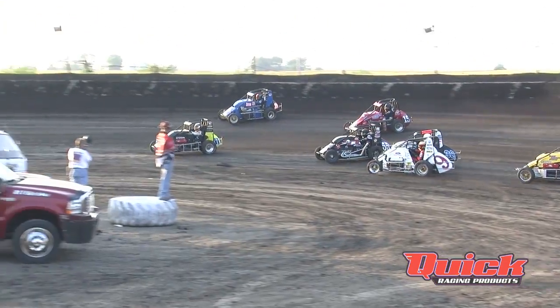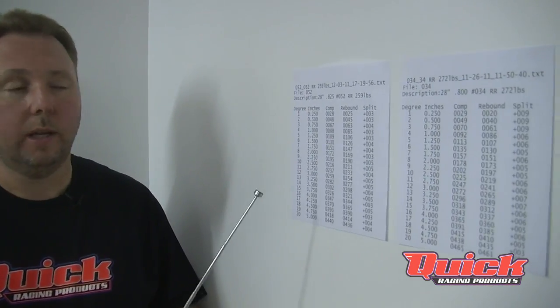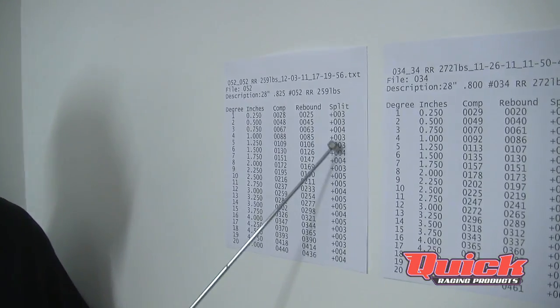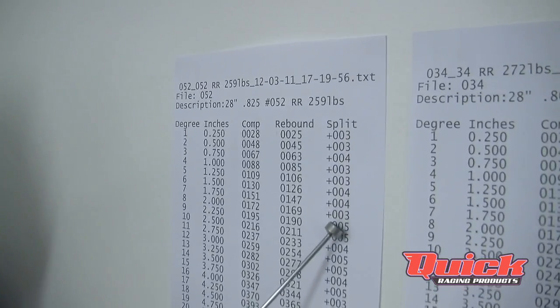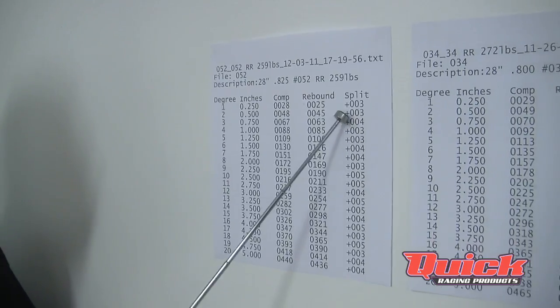Another thing we'll find when we dyno the bars is anomalies in the split number. For example, this bar here is all in the threes and fours — if it shows up as a 10 or 12 somewhere in that range while everything else is in the low numbers, we know something happened to that bar. It's either exceeded its yield point, or the bar is just worn out from fatigue and has lost its rebound rate, so it can't pick the car back up anymore. There's a lot of useful information here for teams that want to utilize this tool.